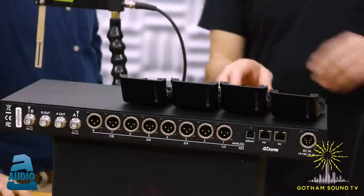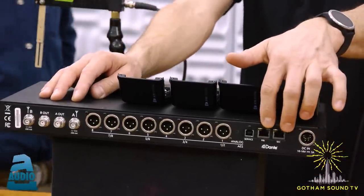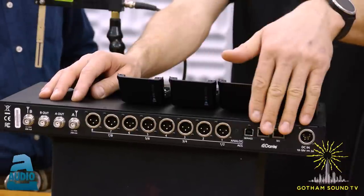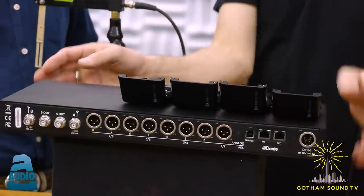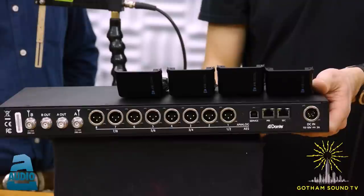There's also the Dante connector on the back — primary and secondary. You can use Dante only, use them both simultaneously with the analog/AES outputs, or use the analog/AES outputs and not use Dante at all. It all depends on how you want to configure the system.